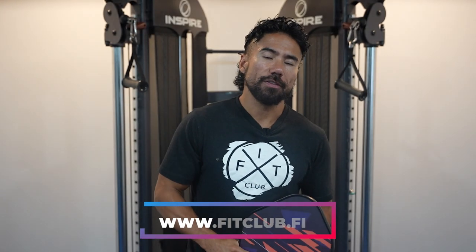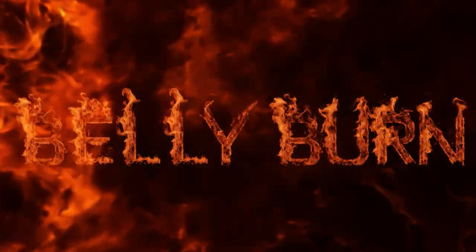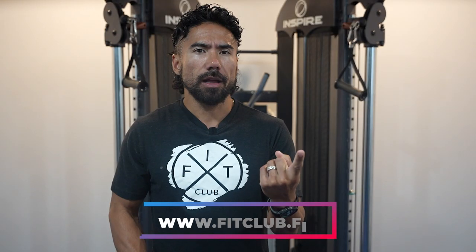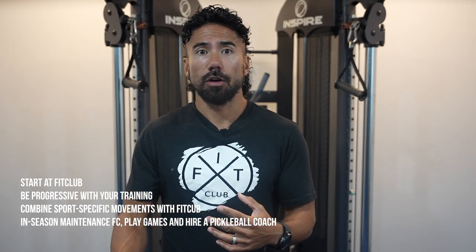What's up everybody? Coach RJ from www.fitclub.fit, home of the belly burn. The key points are: you need to start at Fit Club, you need to be progressive with your training, you need to combine sports-specific movements with Fit Club, and then in season you need to maintain Fit Club, play games, and hire a pickleball coach.